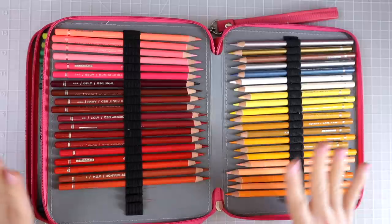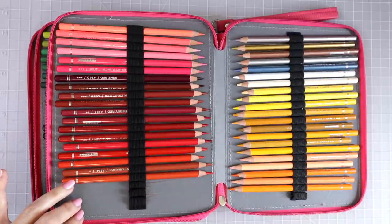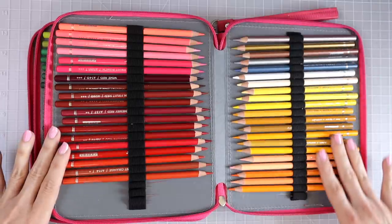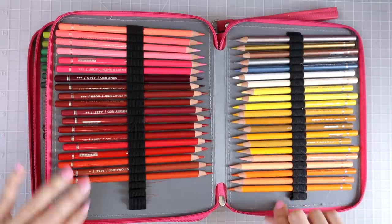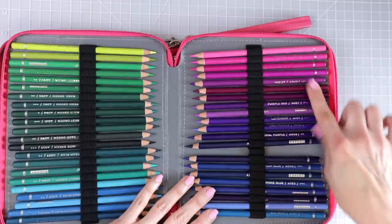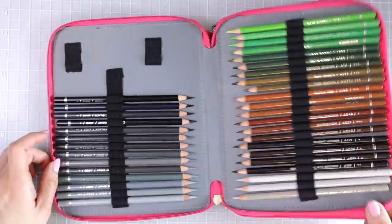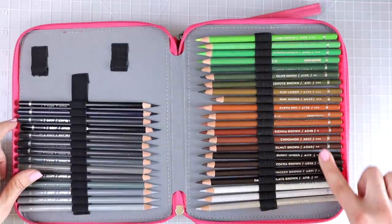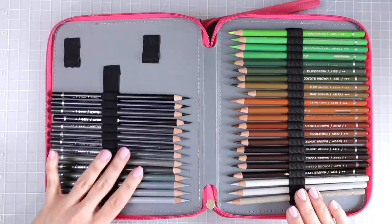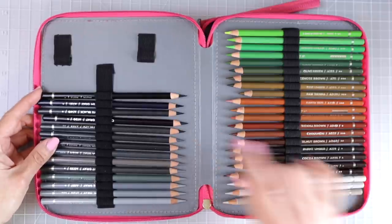These are 120 pencils and also come in a 72 set — I started with the 72 set and had to get the 120. You get beautiful yellows, peachy tones, oranges, bright colors, light pinks, quite an assortment of reds, pink shades, purples, beautiful shades of blue, and a lot of greens. There are many shades of brown — some with orange, some leaning red. We also get cool grays, warm grays, and two different shades of black — one cooler and one warmer.